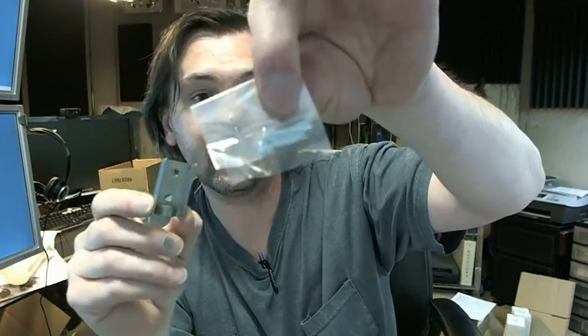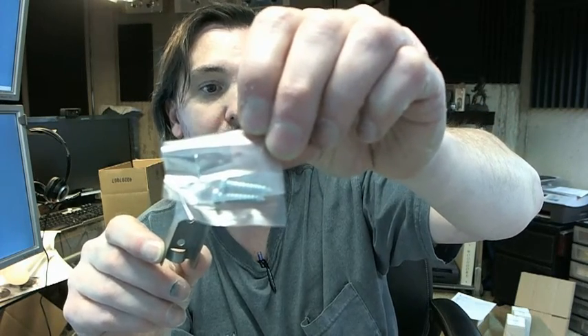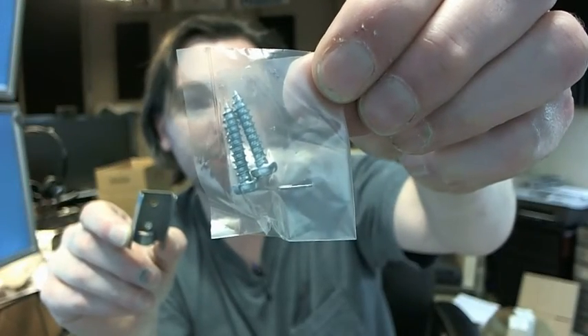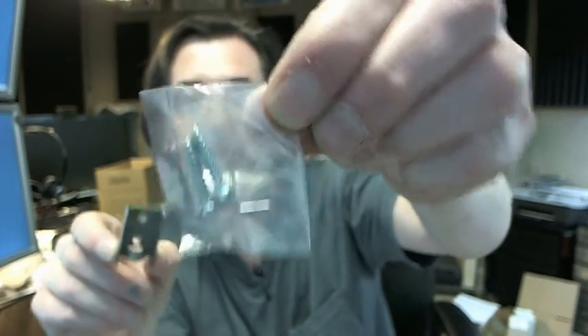Bobrick includes screws, which does set them apart from the competition. They include part of what you'll need to get something installed. Other items — anchors, plastic anchors, togglers, and so on — will not be included, but at least they get you started.